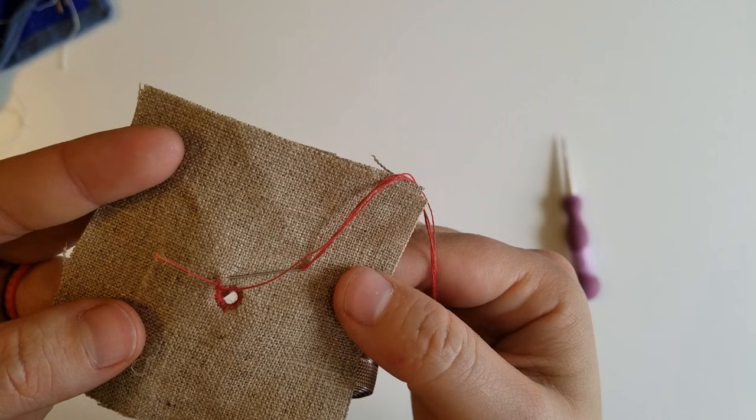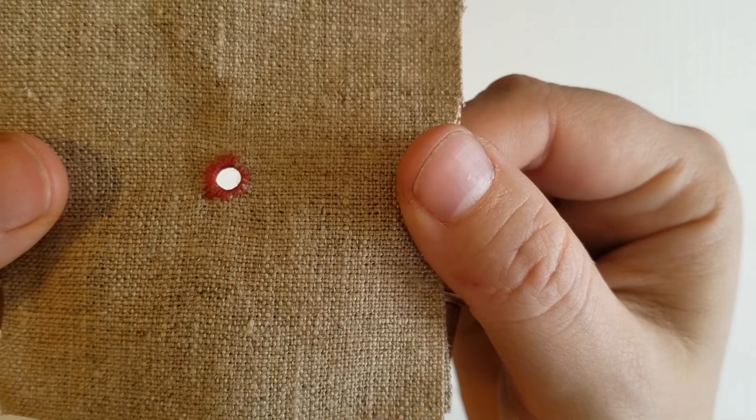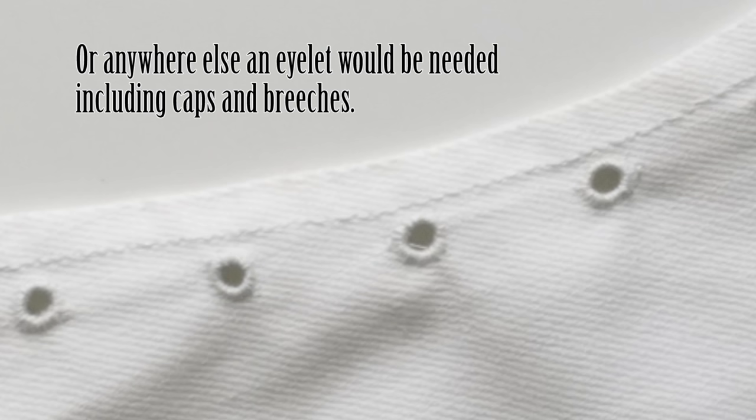Once you have finished one complete pass, you can knot off or sink your thread in the garment based on your preferences. This technique has many applications in historical sewing and is appropriate to both 18th century stays as well as the softer corsets of the early 19th century.